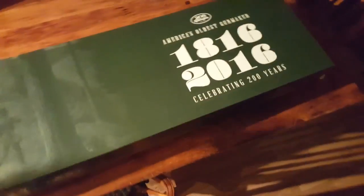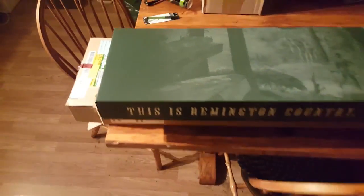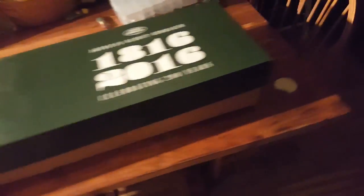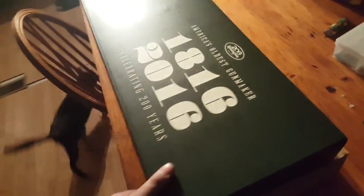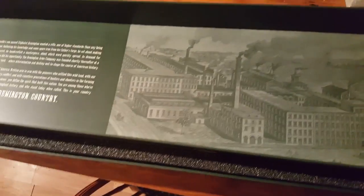We're just getting her out of the box here - nice little box. Now opening her up. On the back of the lid there's a little bit of Remington's history. The camera doesn't really want to focus perfectly well, but there's a nice older picture of the plant.